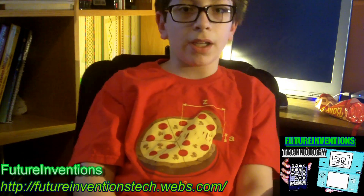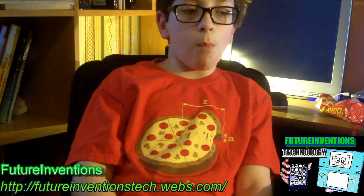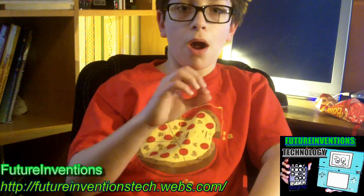So yeah, I'm just testing it. I want to see how good the quality of some of the effects are.